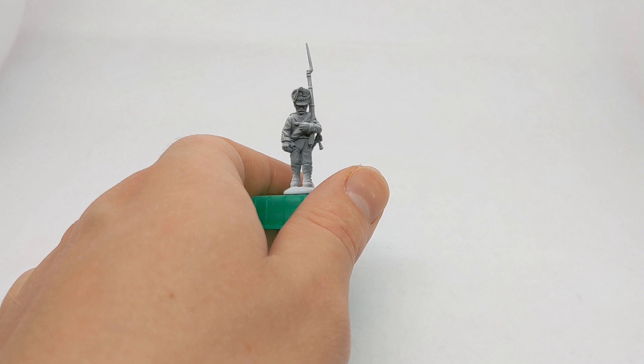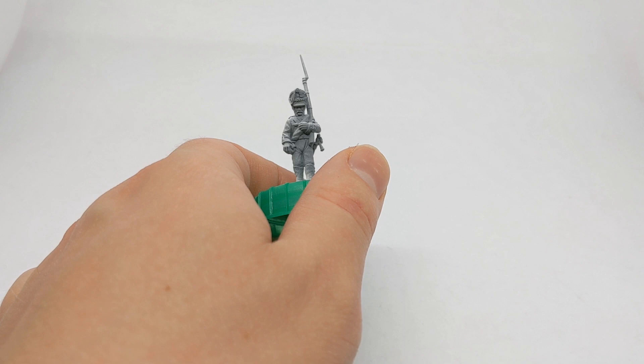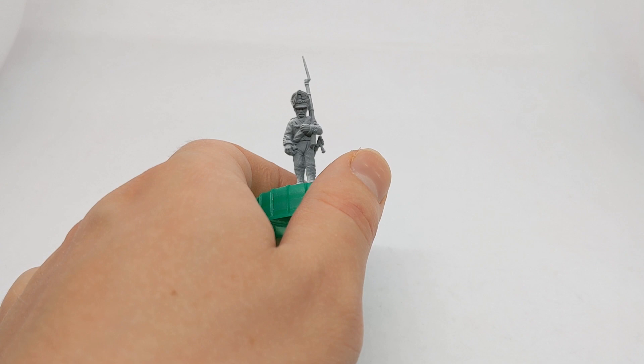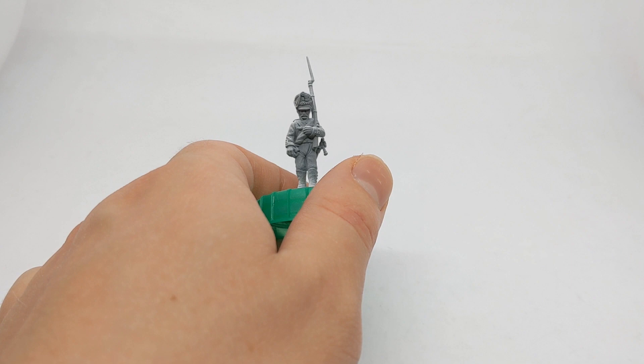This later period Russian uniform was pretty consistent across the whole army. All regiments tended to have the same collars and cuffs, and that means that painting them is probably quite straightforward. As a model without a greatcoat, the Russian uniform is probably the easiest one to start with.